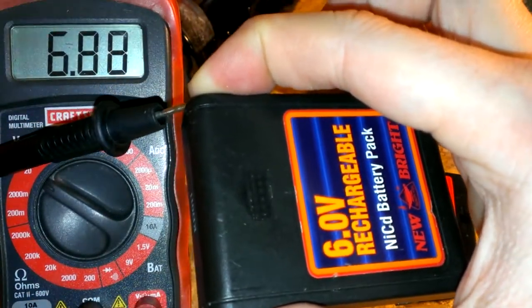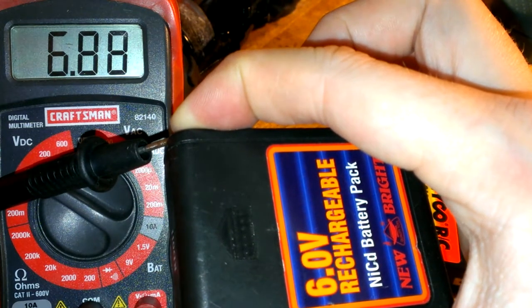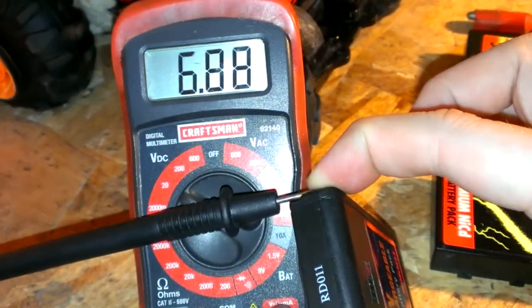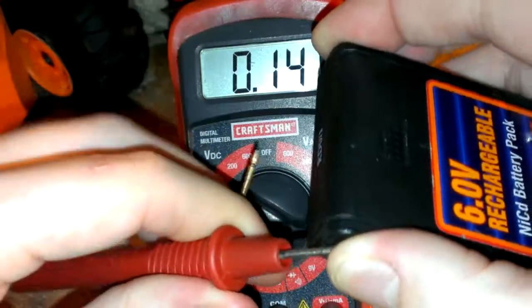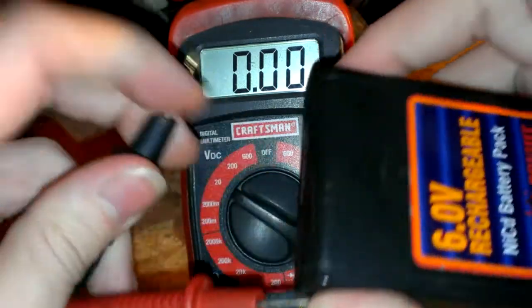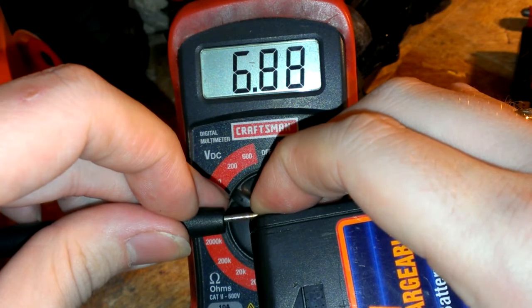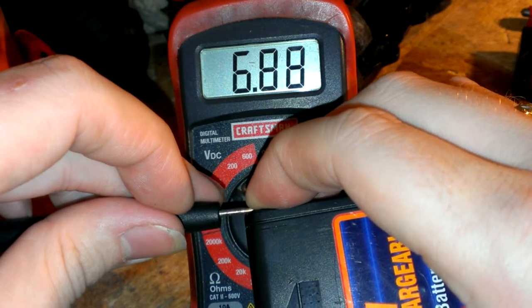I got over 6 volts. Usually they're 7 volts. Here it is — it's 9 o'clock and I got done charging these at 5 o'clock, so it's been 4 hours. It's been over 5 hours and they're still over 6 volts — 6.88. It used to be 7.05, 7.06.